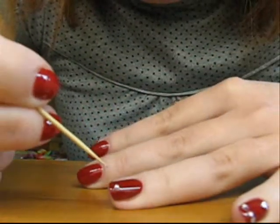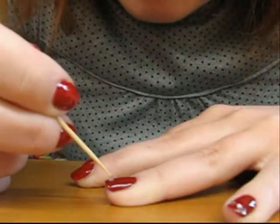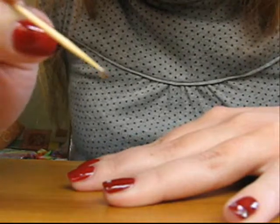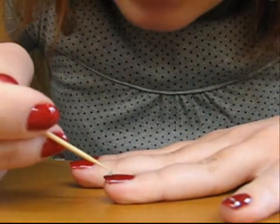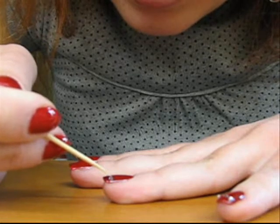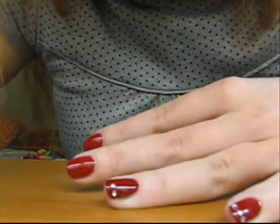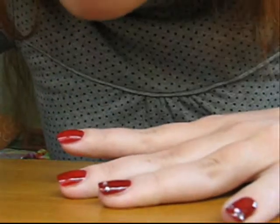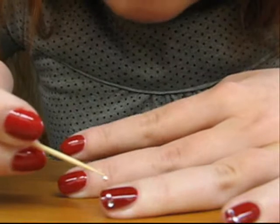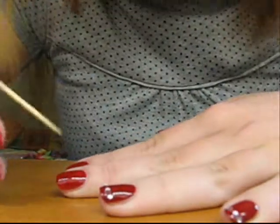I'll apply two more rhinestones to the sides of the first one. Again, I make the toothpick wet, stick a rhinestone to it, and very carefully and slowly apply it to the nail polish and push it down. Make the toothpick wet again, catch the rhinestone to the toothpick, and very carefully apply it where you want it to be on your nail.